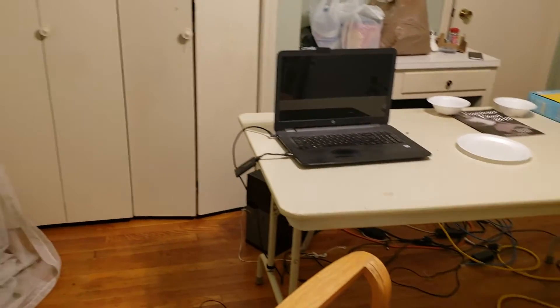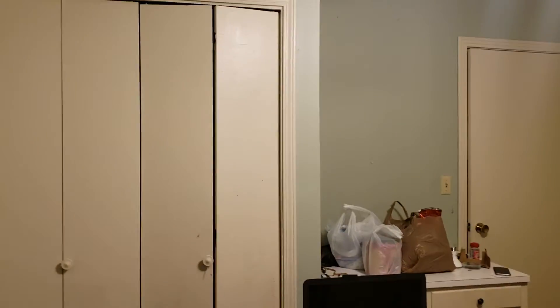Hit me up in the comments — what do you think I should do with this new office? How should I decorate it?